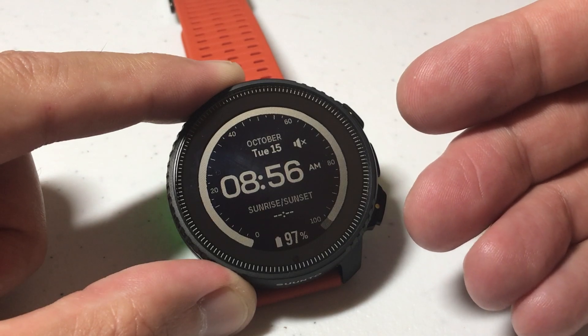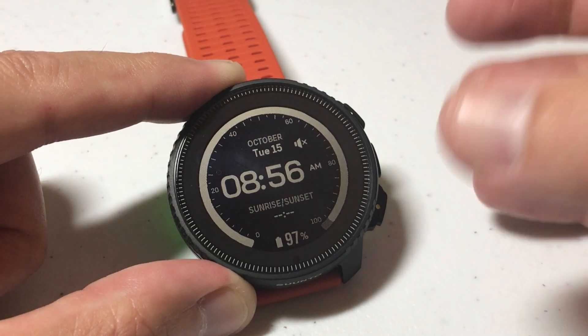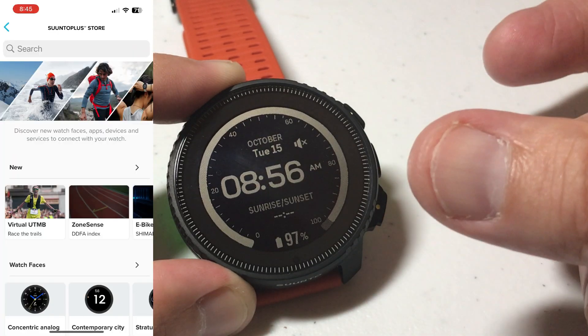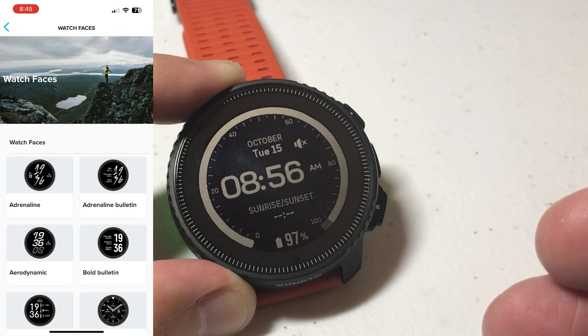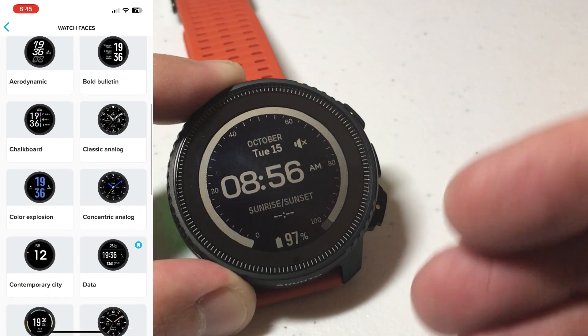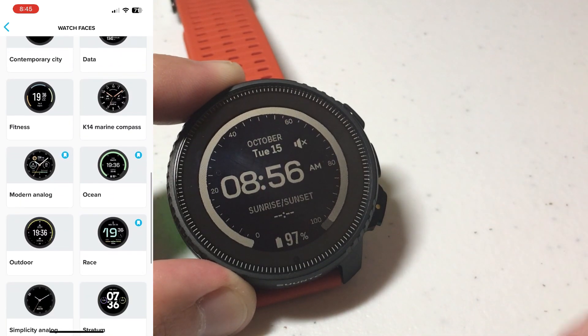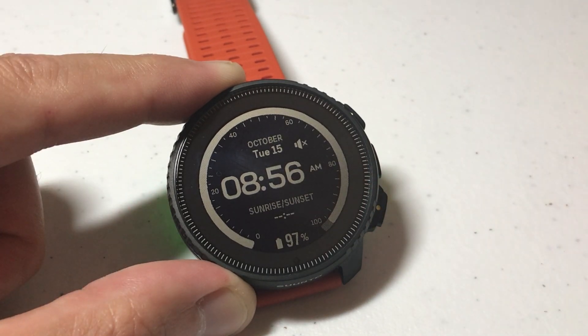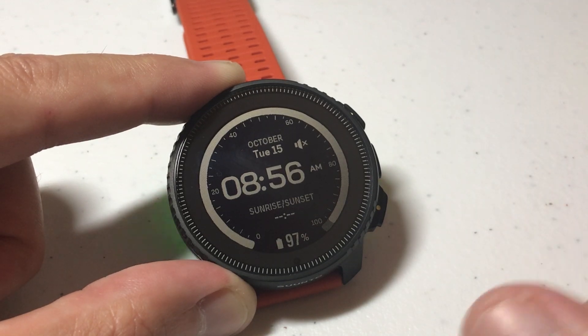You've got some watch faces installed — how do you change them? The thing that's a bit different with the way the Cinto did this is you have to go to their app to see all of the watch faces that are available. You're going to go to the app, choose the watch face or watch faces you want, and then simply send them to the watch or uninstall them from the watch. Once you've done that, then you can go in and change them, and that's what I'm going to be showing you here.